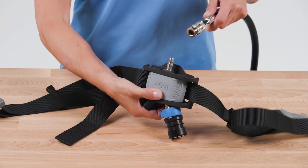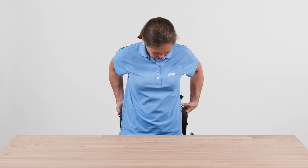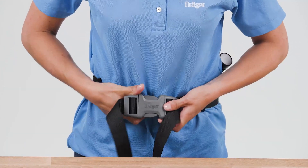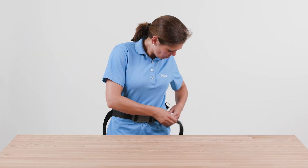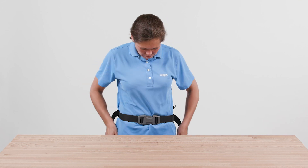Connect the air line supply to the input connector. To wear the device, adjust the belt to the approximately required circumference. Then put on the belt and close the buckle. Tighten the strap and ensure that the device is fitted tightly against the body. If necessary, it is possible to use strap clips to fix protruding ends.